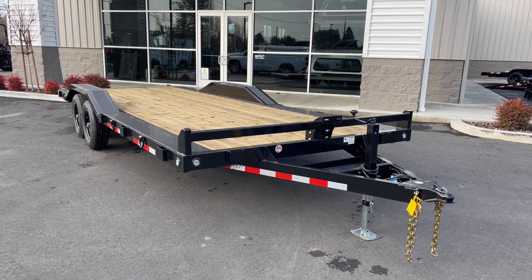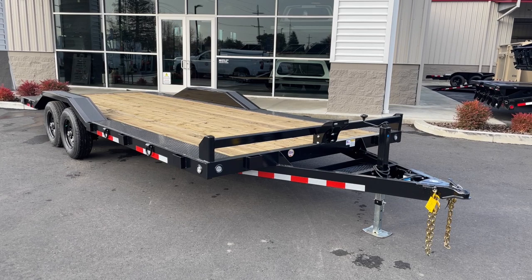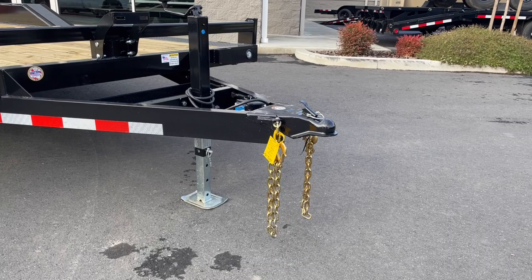Hey everyone, this is Parker with Truck Tops and Campway in Santa Rosa, California. Today I'm going to be going over this 20-foot rock crawler. It's made by Fabform Industries out of Roseburg, Oregon. We really like this company. They're a smaller company, but they provide a really nice high-quality product at a really fair price. They've been around for over 20 years and they really know what they're doing with trailers.